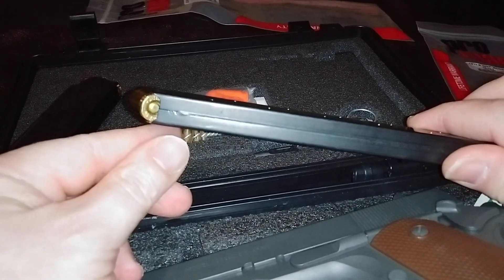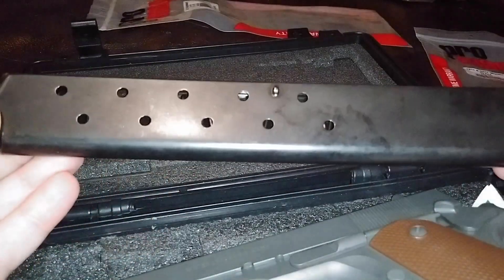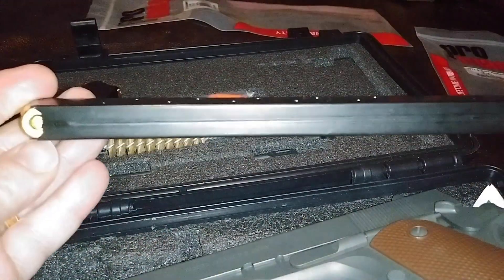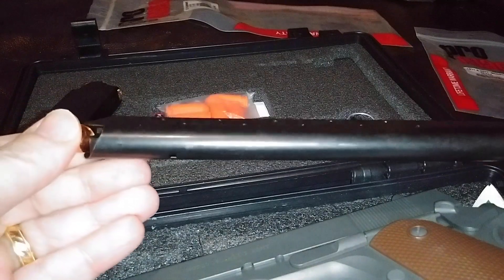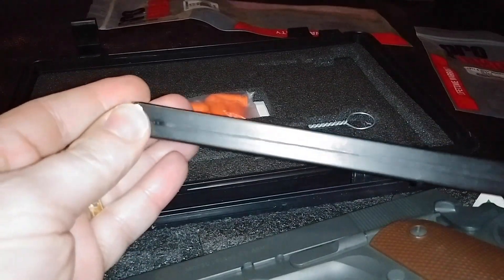Welcome to the ProMag magazines. This is my second time on the range with this extended ProMag magazine. And actually, when I put it into the gun, it jammed and wouldn't function at all.